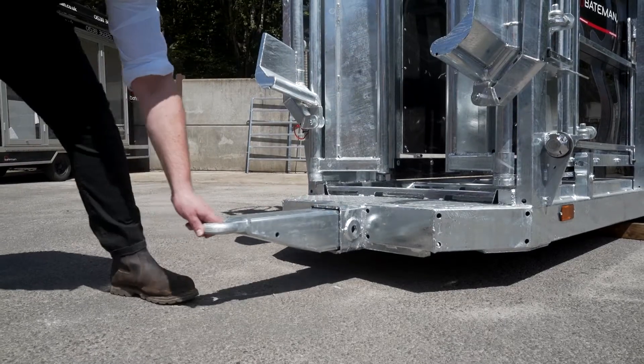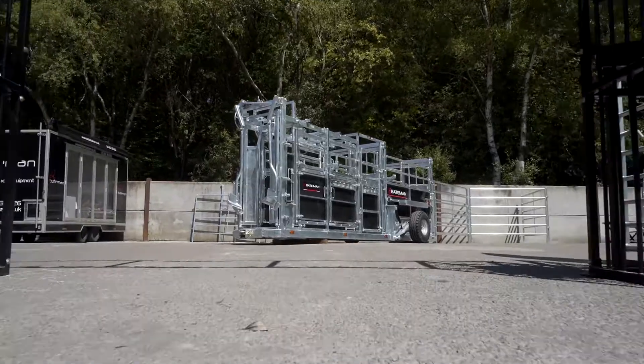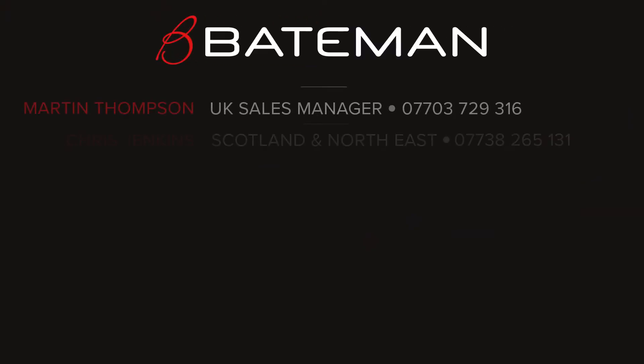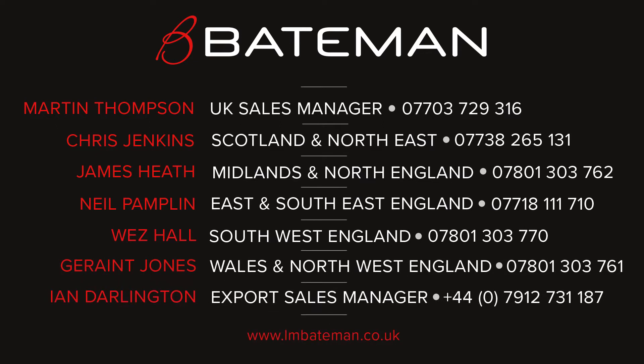It also comes with a retractable draw bar. The top section is now tucked in, with the rear headers stored on top.